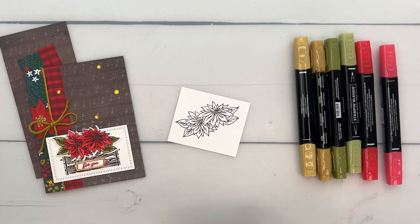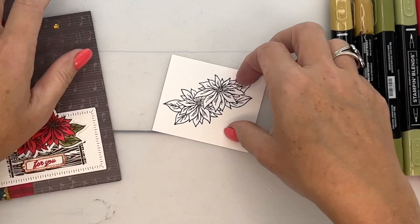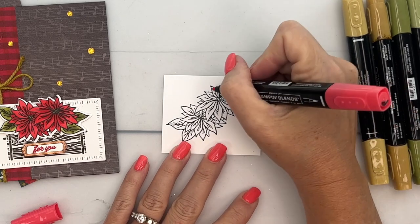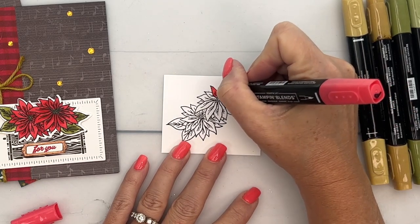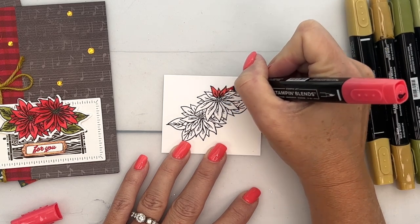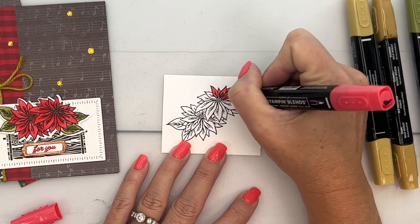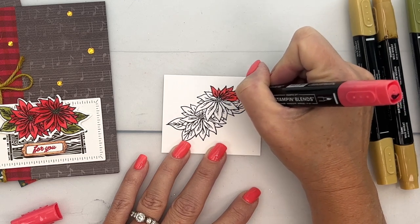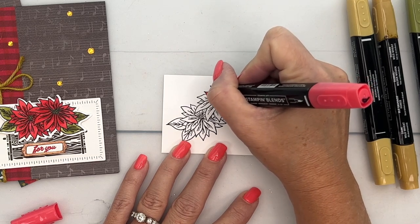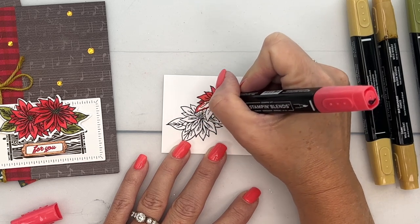I have to pull my chair over because I can't color while standing up — I do everything else standing up, but not coloring. Now if you have glasses, go ahead and get them. My glasses are not here in my studio right now — I've actually lost them. I think I took them into the house somewhere, which is weird because I have a set of glasses for there as well. We're going to try our best to color without making a huge mess without my glasses.